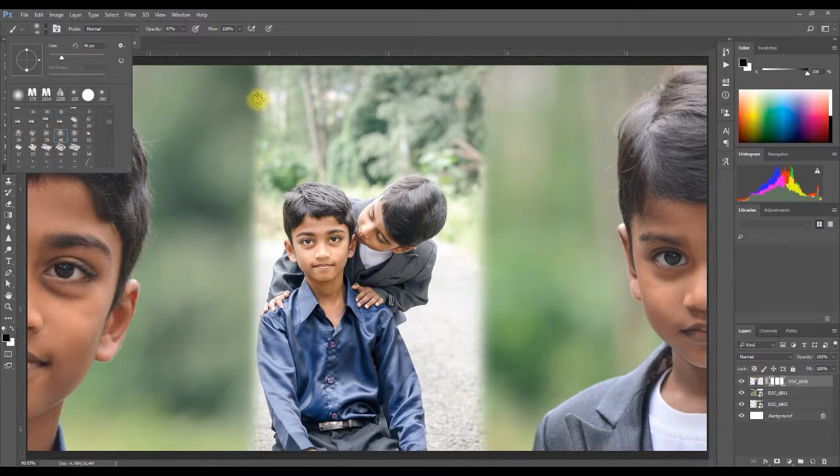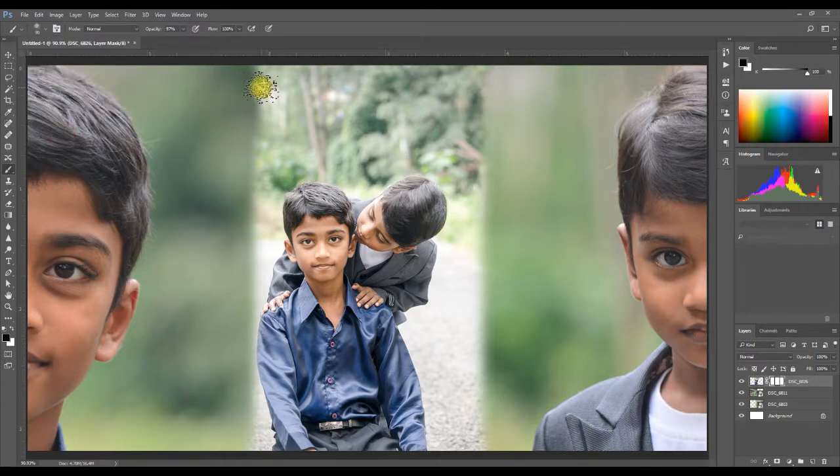Note — you can jump directly to this stage without having to use the previous soft brush. But remember, if you want to use a textured brush without using a soft brush first, you will need to go over all the edges. You don't want the straight edges to show up on your photo.